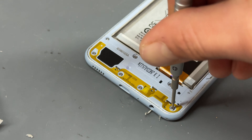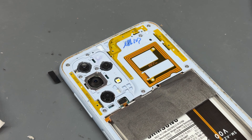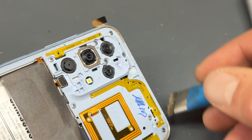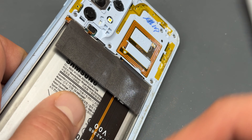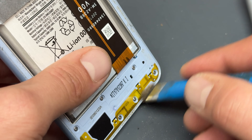Now that all the screws are re-secured, I'll just give it one last final check to make sure that I've not missed any — which it all looks good from here. But I have noticed that there's a significant build-up of dust right in the edge of this mid-frame, so I'm just going to go along it with this cleaning brush and make sure that it's nice and clean because that can affect the back cover sticking down well.